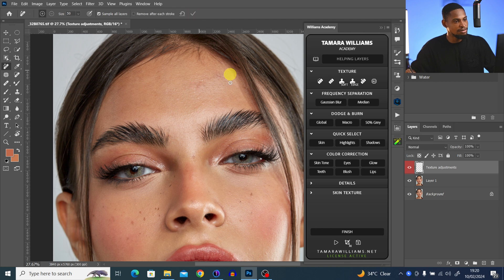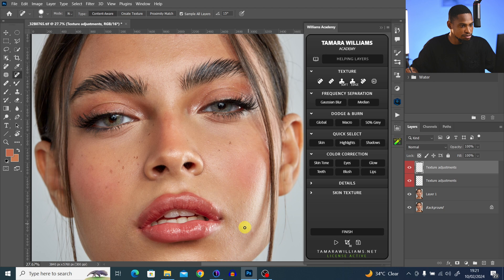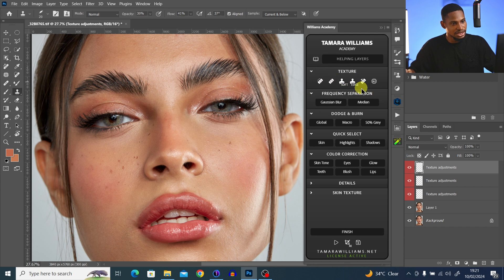Once done, I click OK and it removes the blemishes. Alternatively, I can pick my healing brush tool and just paint on any blemishes I want to remove, and it will remove them. I could also use the clone stamp tool.